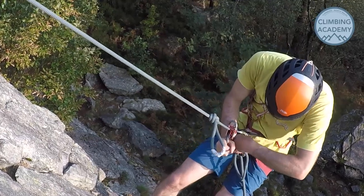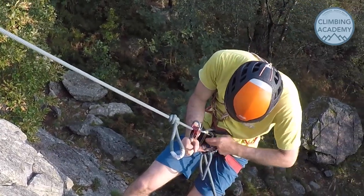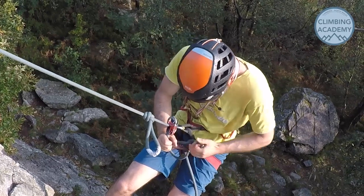Before carrying on down to the bottom, remember to remove the backup clove hitch. It's really annoying if you abseil onto it.